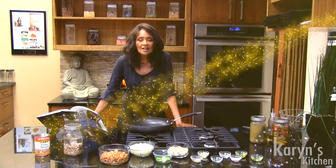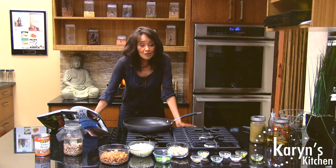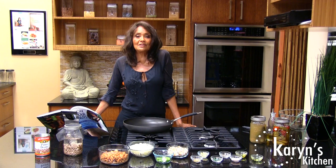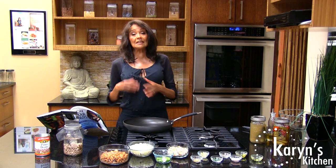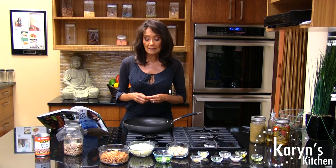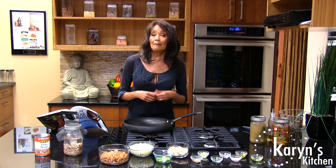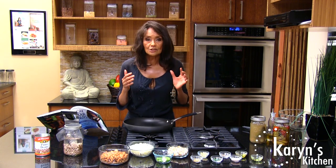Hi, welcome to Karen's Kitchen. I'm so excited to be here with you as always because I love sharing my recipes and my wonderful vegan lifestyle. Today we're going to get into some cooked vegan food, plant-based food, even though we do primarily raw food myself. You need a bridge, that's why I have cooked restaurants also.